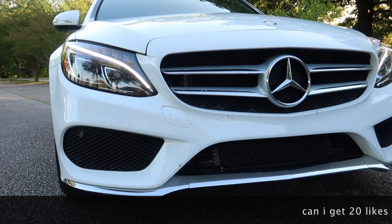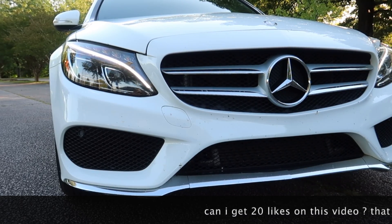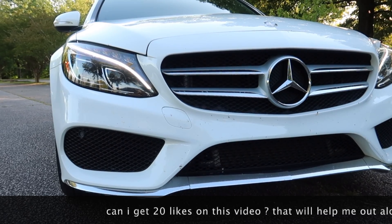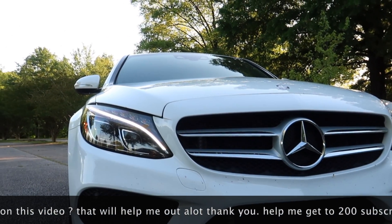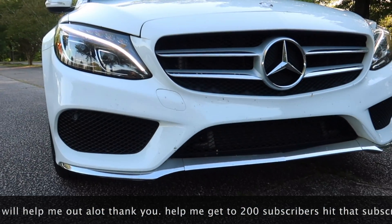What is up everybody, Mr. Prolific here. I'm shooting in the park today, doing a little turnaround so y'all can see this. Oh crap, the camera is stuck.